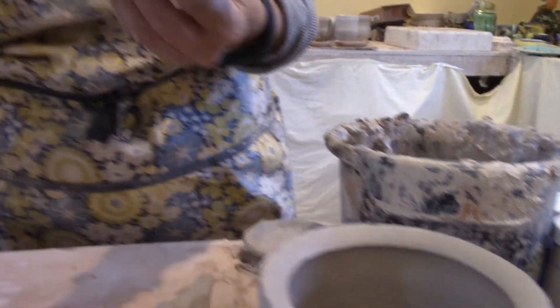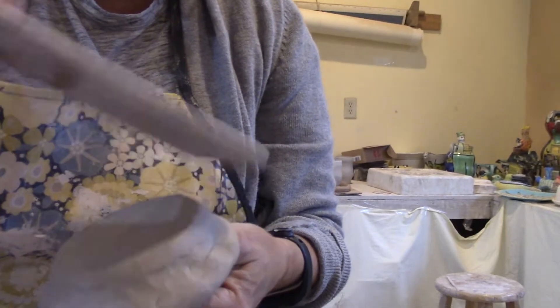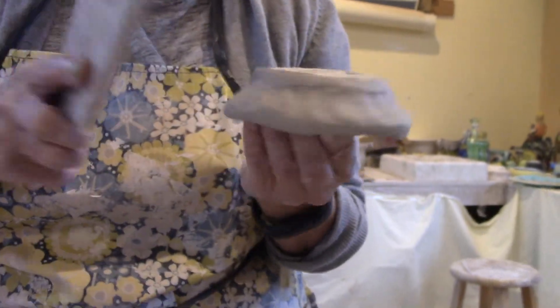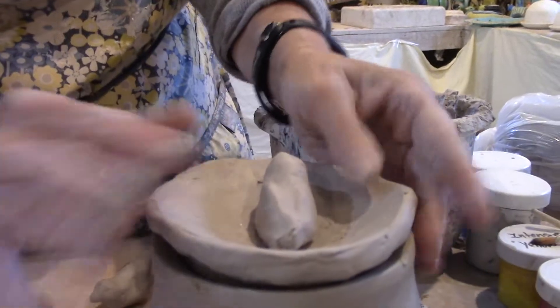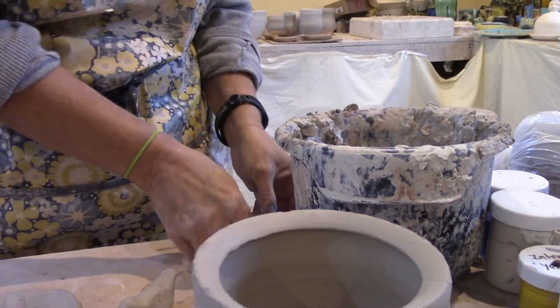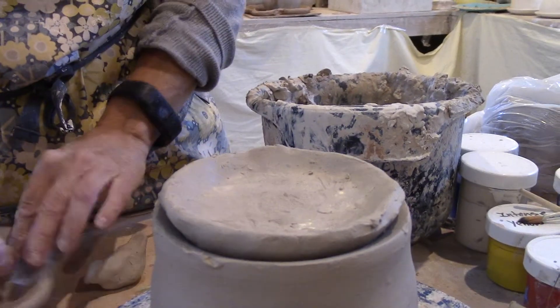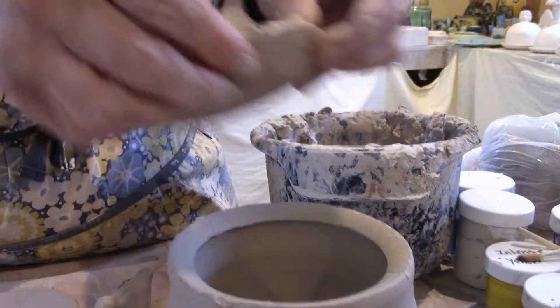If at any point you feel like the lid is too big or too tight a squeeze, use your paddle from your toolkit to make it smaller. It's always better if it's just a little bit smaller, because the top part will hold it in there — if it's too big it's going to run into trouble.